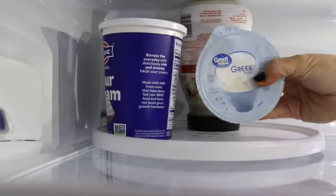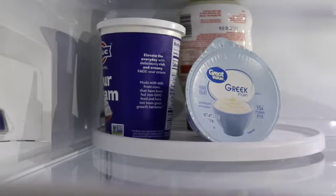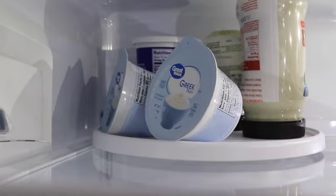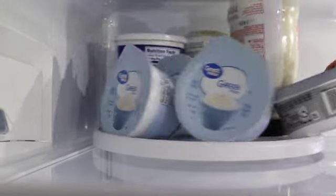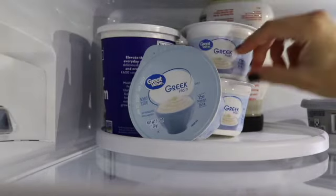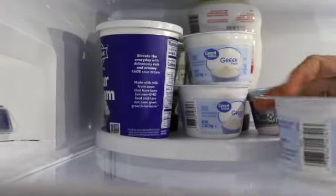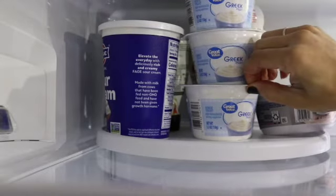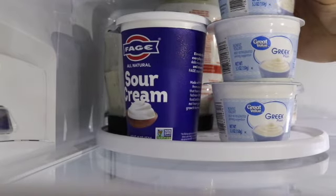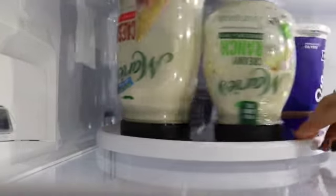On my Lazy Susan I'm going to be putting things I don't use that often — these are things that I tend to use to make other sauces or a marinade. So I have my Greek yogurt, sour cream, Caesar salad dressing, strawberry cream cheese, and ranch dressing. These are just things that I grab every now and then and things that tend to get lost in the back of the refrigerator. So my best option is to put them up here on the Lazy Susan so that I can access them whenever I need.